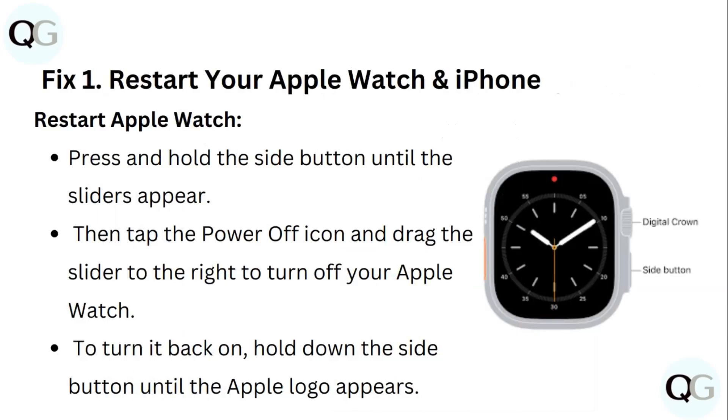Step 1: Restart your Apple Watch and iPhone. To restart Apple Watch, press and hold the side button until the slider appears. Then tap the power off icon and drag the slider to the right to turn off your Apple Watch. To turn it back on, hold down the side button until the Apple logo appears.